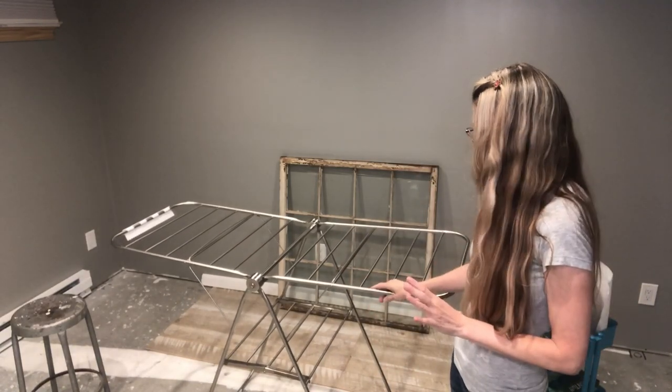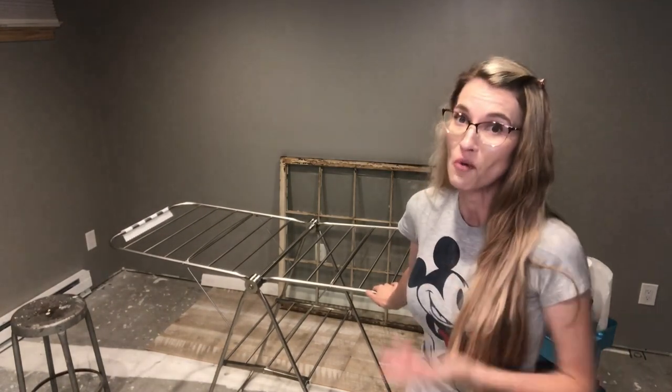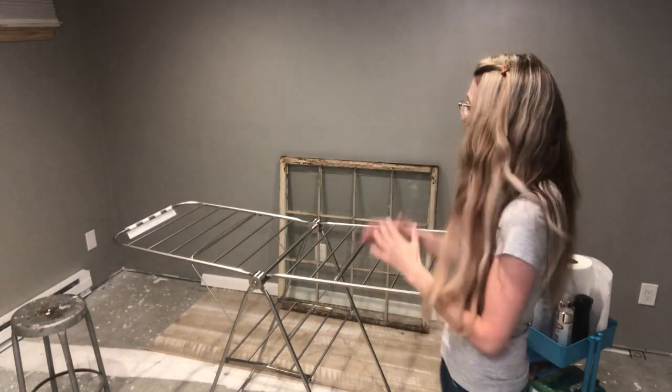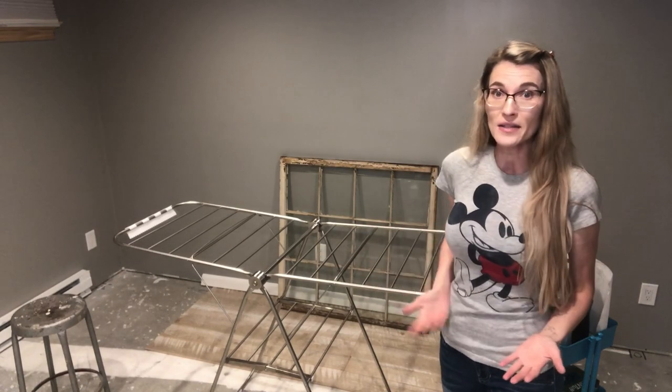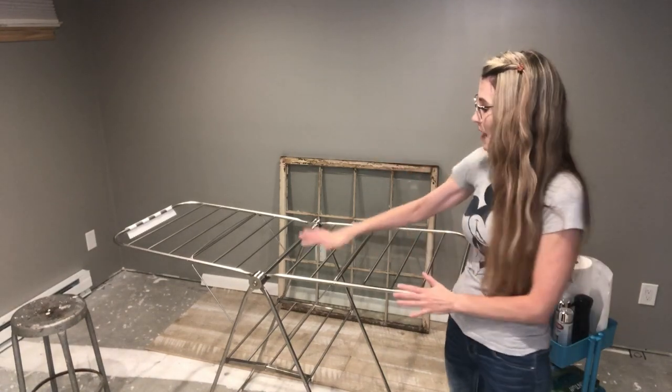I also just bought this laundry drying rack - I'm hoping it's going to work for me. I'm tired of working on the floor and my workbench is already full of supplies. I needed something that folds up when I'm done but keeps things level at waist height so I'm not breaking my back. Get yourself a table or something to elevate the window because you need it to stay flat and level as you spray.